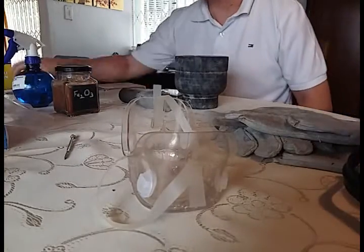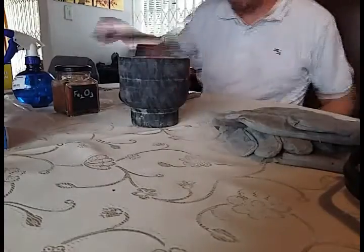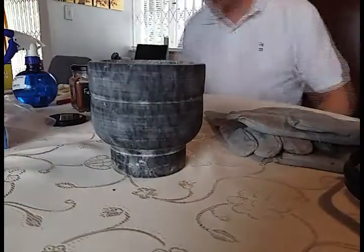Here I am preparing for the final test: 0.5 grams chlorate, 0.2 grams of sulfur, and known potassium decomposition catalyst red iron oxide, Fe2O3, at around 2%.